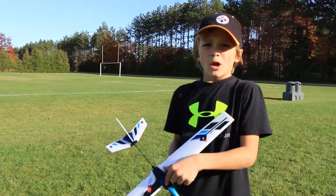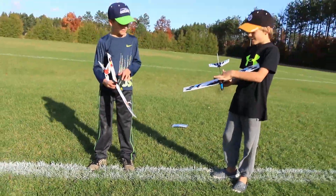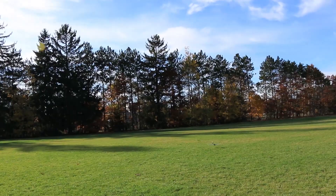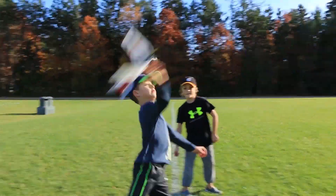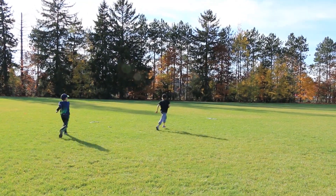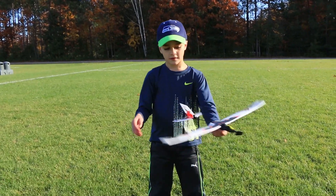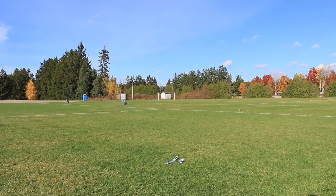Competition time — whoever throws it furthest wins. You go first. Yeah! I won! You broke it? No, it's just bent. Yeah, I made it!